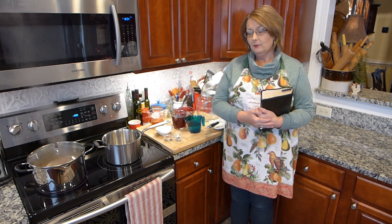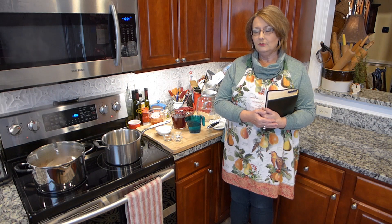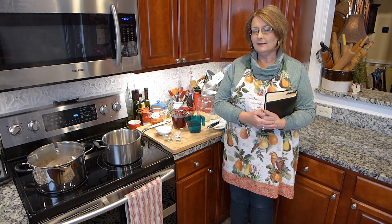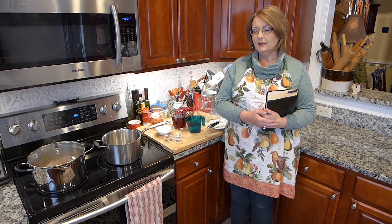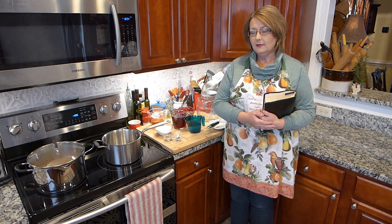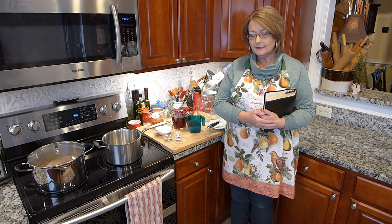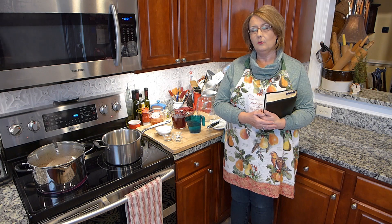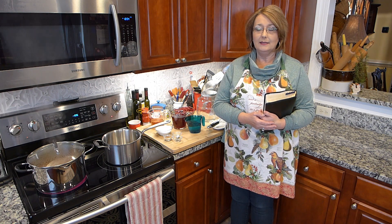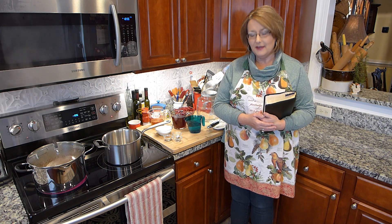Gracious Lord, as we prepare our food and the gathering, help us stop and realize that you died on the cross for us. We thank you, Lord, as we fellowship on Easter Sunday. We thank you, Lord, for your love upon us. I send out a special prayer to all those that are watching this video. Thank you for leading and guiding and protecting them. And I thank you, Lord, for your protection that you have over our family.